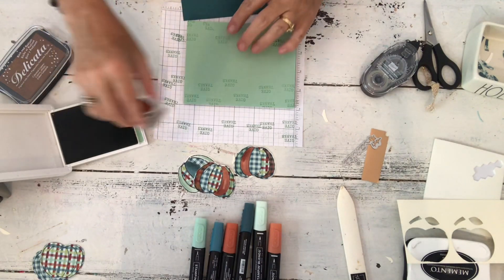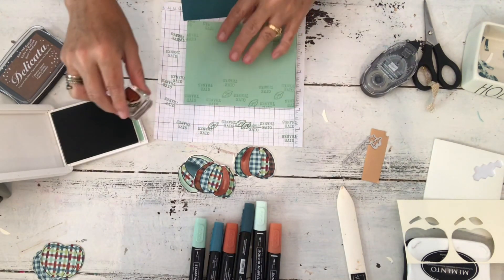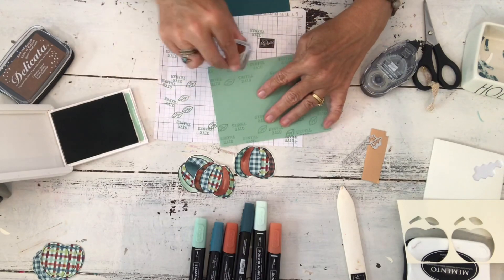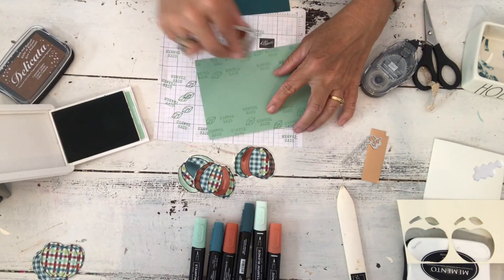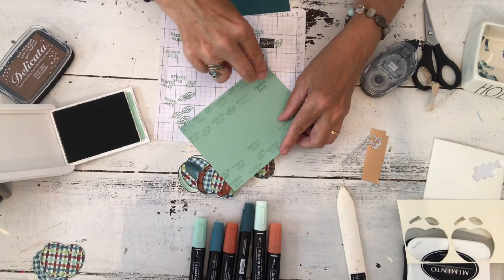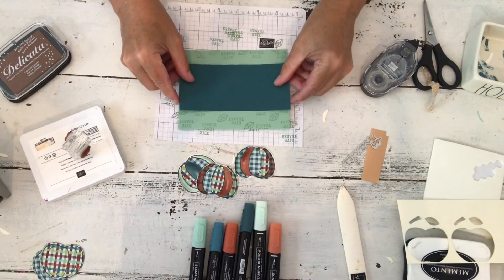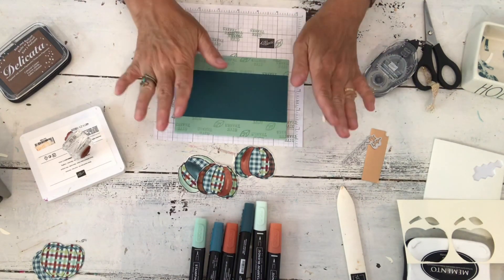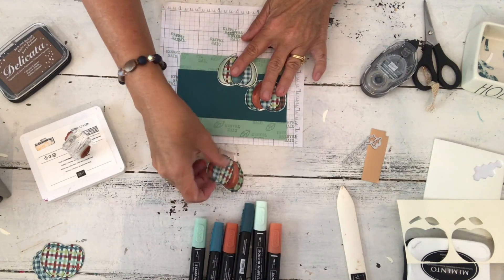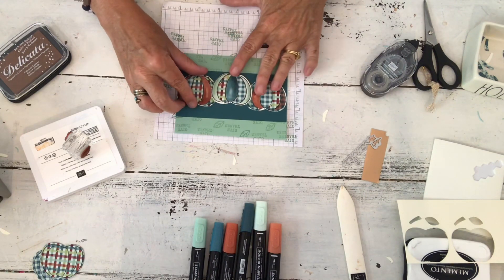I'm going to give myself a guide — that one I didn't stamp off because I was talking but it's okay as it'll be mostly under the pumpkin anyway. So just stamp off on scrap and stamp a guide. That's pretty good, and now I'm just going to fill in and make my own background paper. Just stamp with full strength ink and bring it over, and it doesn't need to be perfect because we're going for a country feel — with the patchwork and the hammered metal — so just pretend it's random designer series paper.